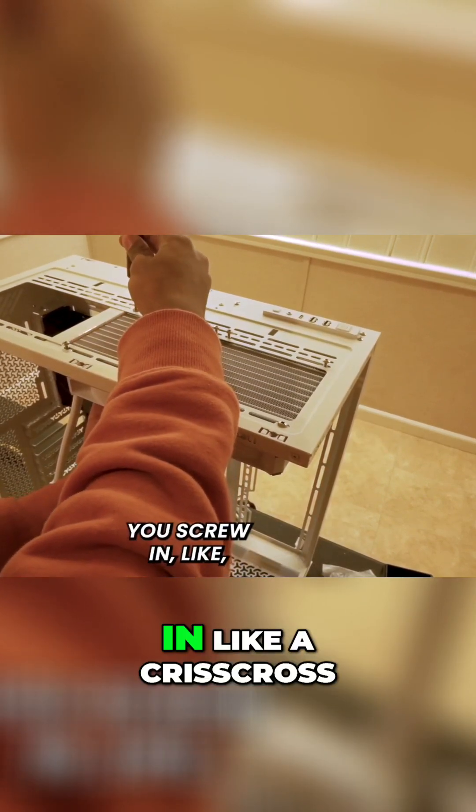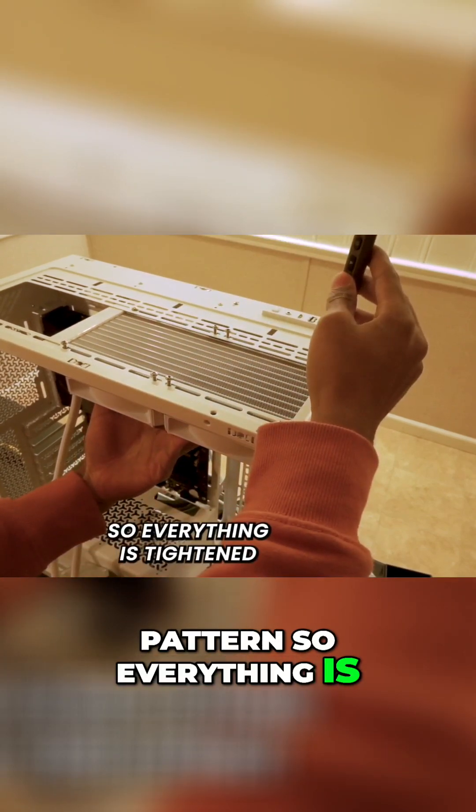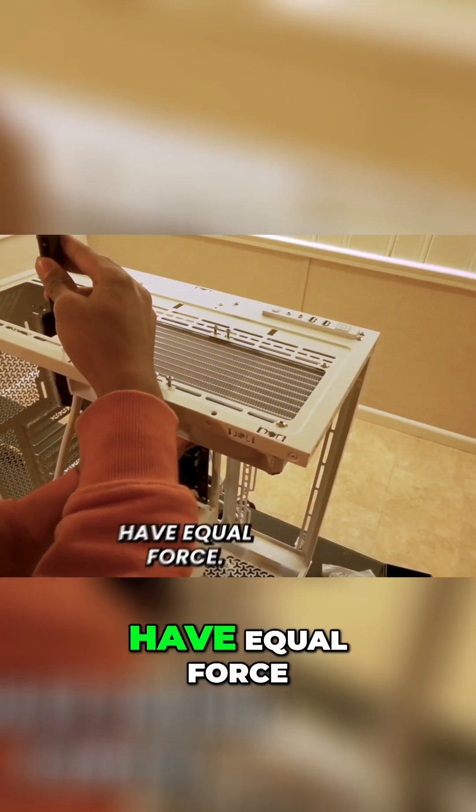When you're screwing stuff in, make sure you screw in a criss-cross pattern so everything is tightened correctly. It just helps everything have equal force.